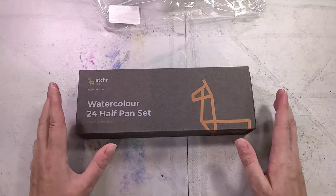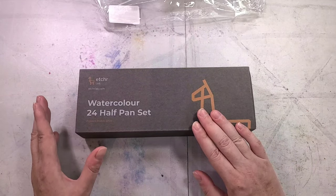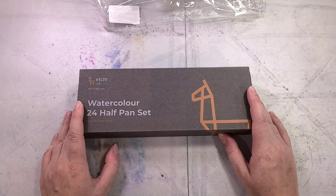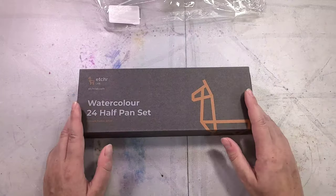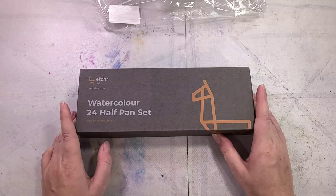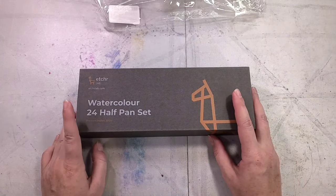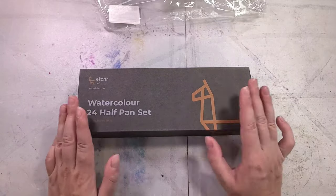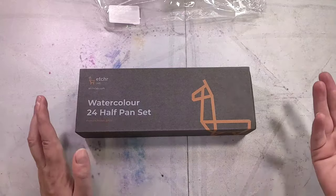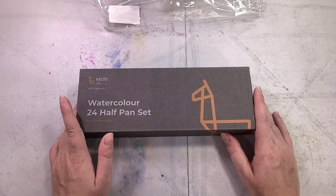Etcher offers three watercolor sets: this 24-piece set, a 12-piece metallic set that looks a lot like Paul Rubens, and a 12-piece pearlescent set. The photos on the website look like these were white labeled — possibly Paul Rubens. According to the site, these are hand-picked vegan-friendly watercolors, meaning they don't use honey, don't include ox gall, and none of the pigments use bug parts like carmine, which used to be made from cochineal insects.